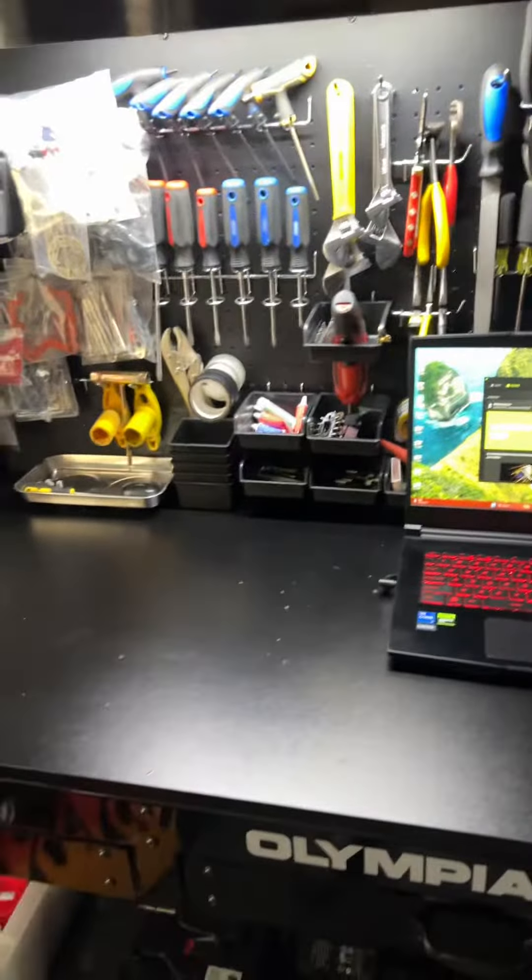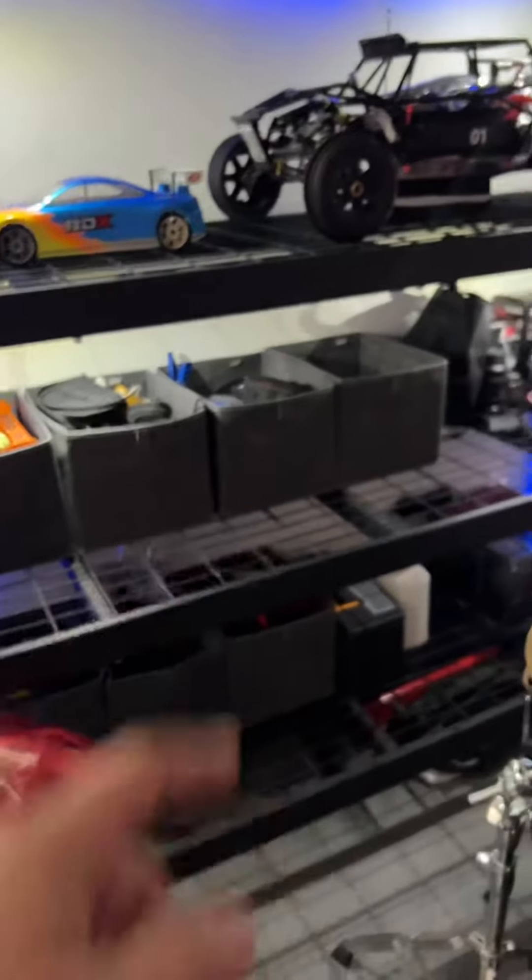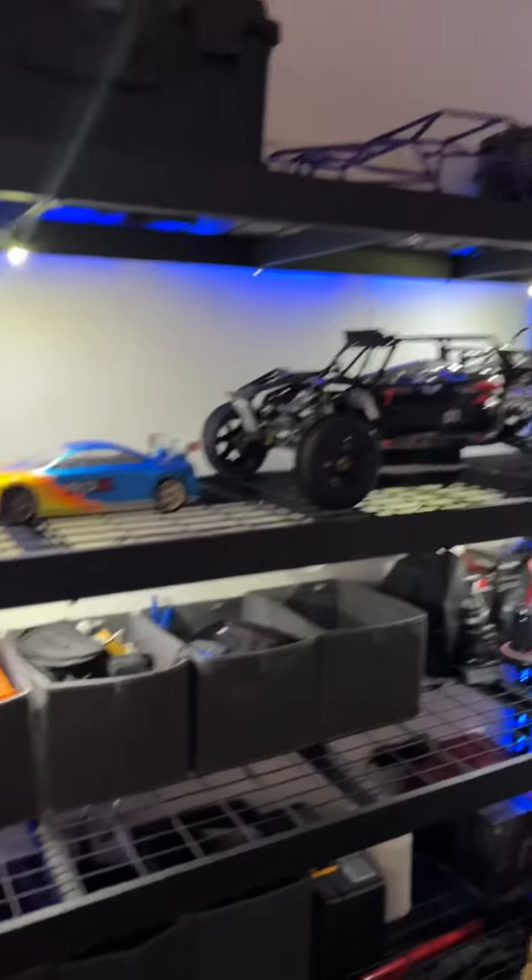I have a toolbox in there with all my other tools. This area is mostly RC stuff — parts and things in the bin as well.